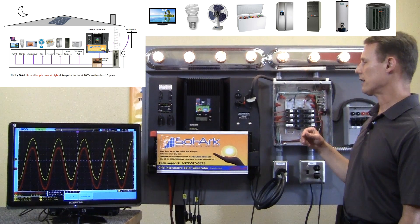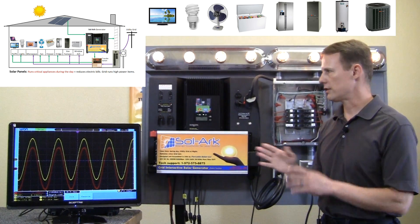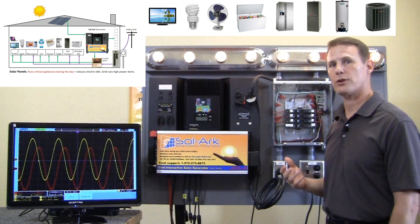Now these critical appliances automatically switched over to the grid. And then the very next day, the system switches over to the solar power and powers these appliances so that you're able to reduce your electric bills.